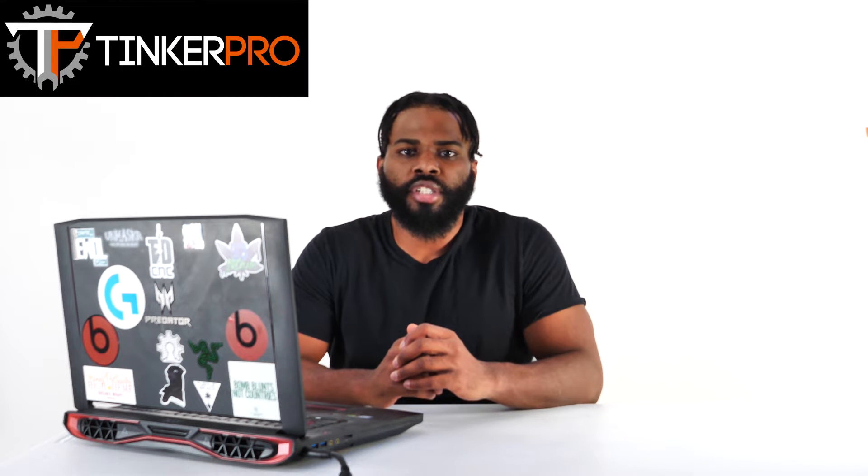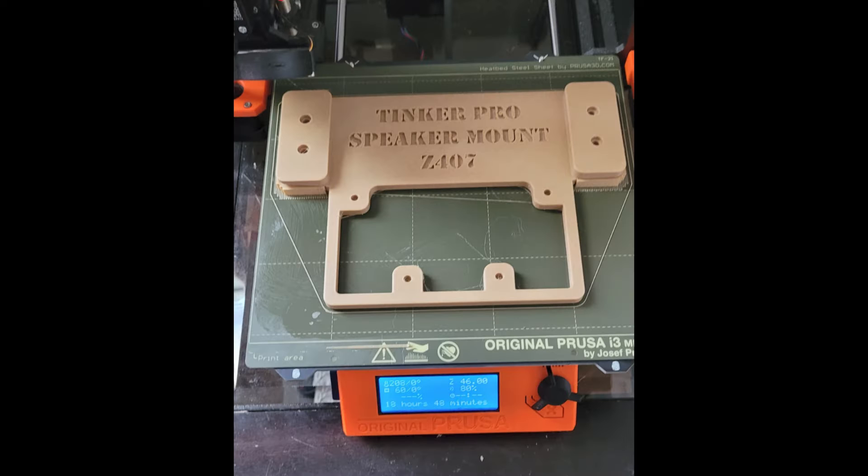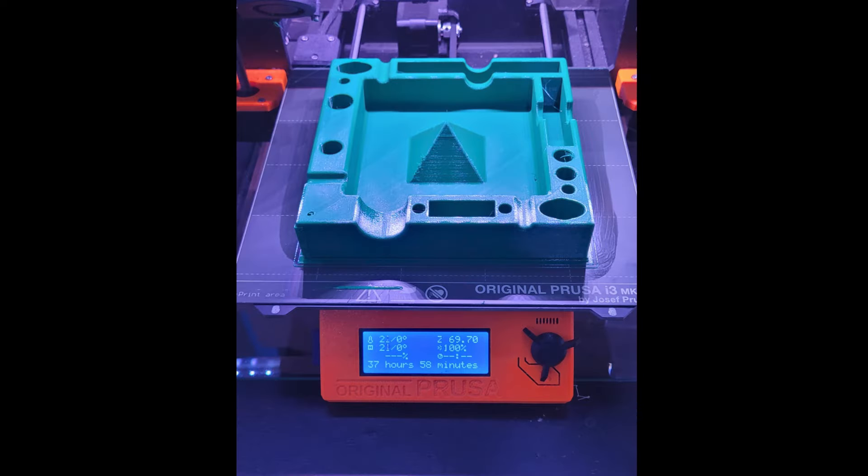Hey, what's up guys, it's Roosevelt Williams with Tinker Pro. In this video I want to share an issue I ran into recently. My printer of choice is the original Prusa i3 MK3S+. I've had it for about two years now and I've completed some cool projects since I got it up and running. Things have been going well, but I ran into some technical difficulties on a project I've been working on recently.